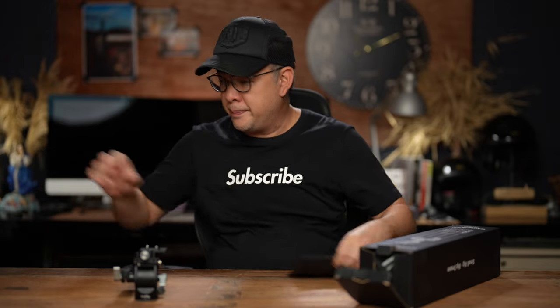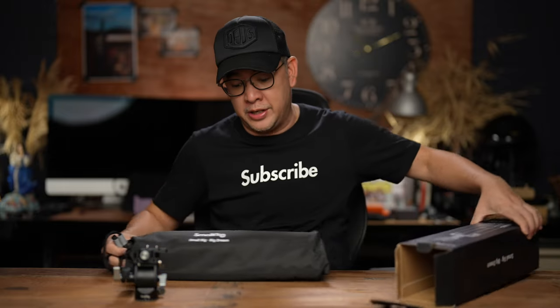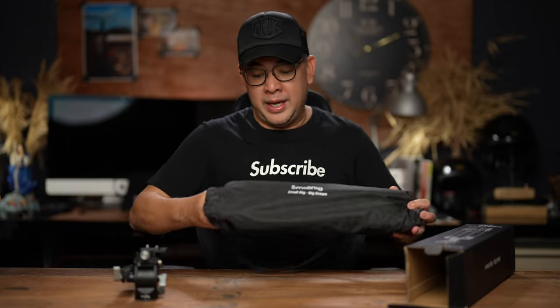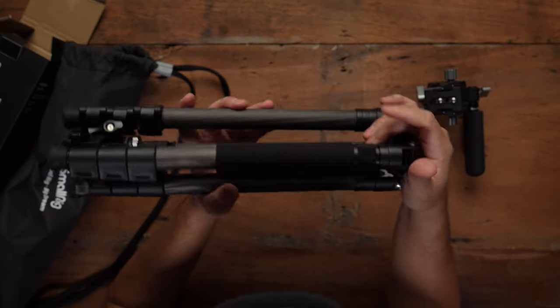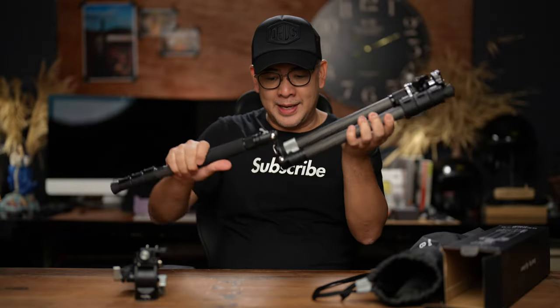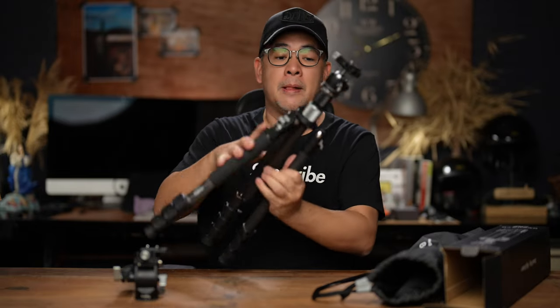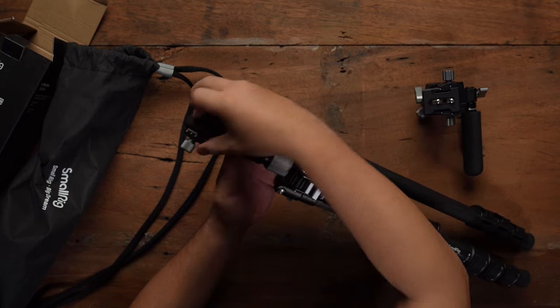Let's put the fluid head aside and open up the tripod. This is the AP20 as I mentioned — it's the carbon fiber version. Very small, comes with a traveling case. This is the SmallRig carbon fiber tripod. It's light, it's small, very easy to carry around. There is something I like about this particular tripod that I'll show you later. It comes with a miniature ball head, also with an Arca Swiss mount, and it's perfect for traveling.